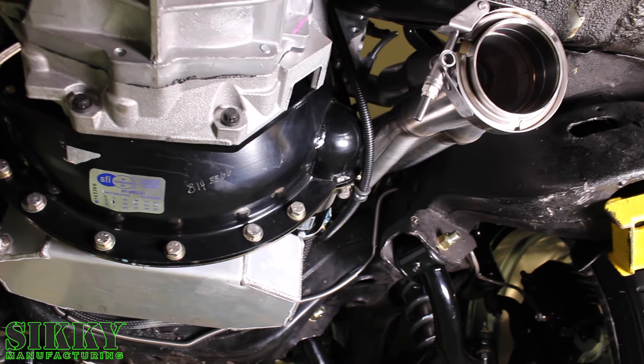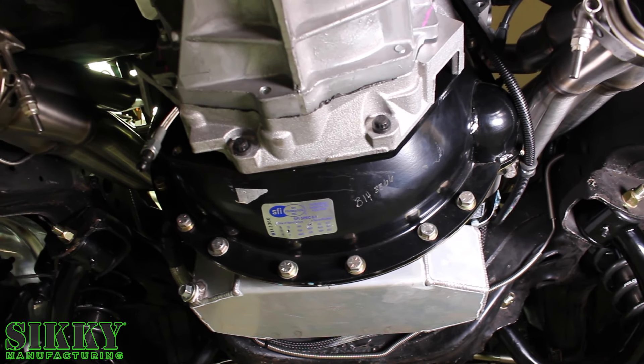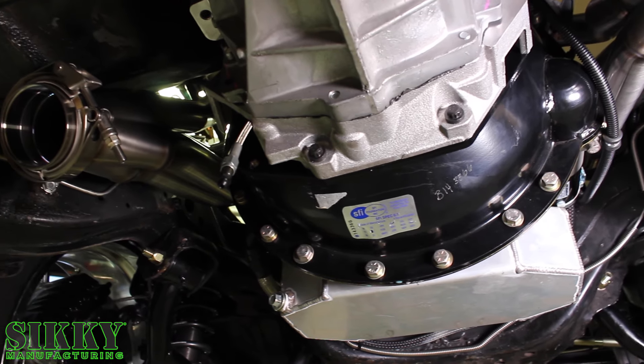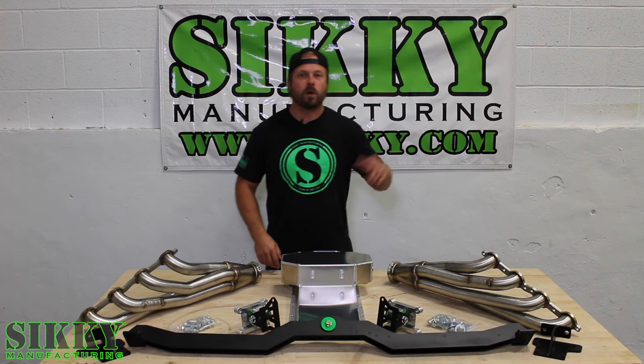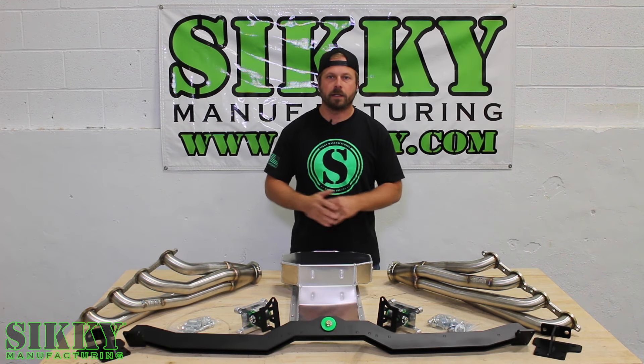These headers are constructed from 100% stainless steel and TIG welded right here in-house. They incorporate a high-grade V-band style clamp to ensure no leaking gaskets down the road, and come complete with the other half of the V-band and the V-band clamp itself.